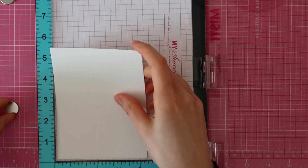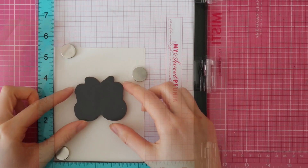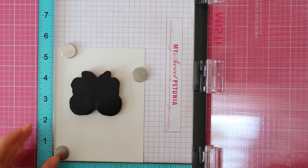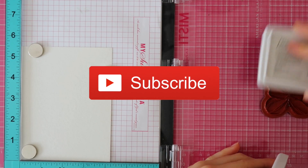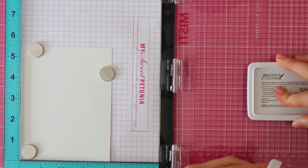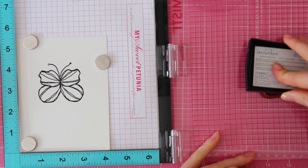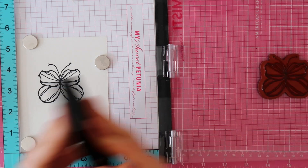I'm starting out with my Misti tool and I am removing my foam pad out of my Misti since I'll be inking up this cling stamp from Unity's stamp company. These cling stamps are thicker so that's why you don't need that foam mat inside your Misti tool. I am inking up the butterfly stamp with Archival Jet Black ink and I am stamping that on some Canson watercolor paper that I trimmed down to 4.25 inch by 5.5.